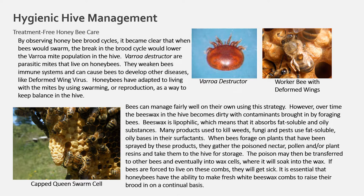Beeswax is lipophilic, meaning it absorbs fat-soluble and oily substances. Many products used to kill weeds, fungi, and other pests use fat-soluble, oily bases in their surfactants. When bees forage on plants sprayed by these products, they gather the poison nectar, pollen, and plant resins and take them to the hive for storage. The poison may transfer to other bees and eventually soak into the wax cells. If bees are forced to live on these combs, they will get sick. It is essential that honey bees have the ability to make fresh white beeswax combs to raise their brood in on a continual basis.